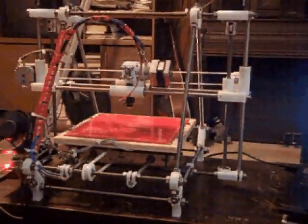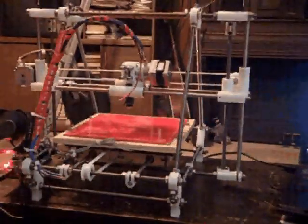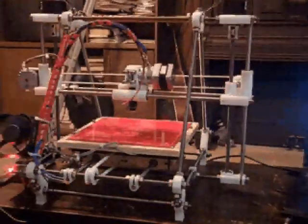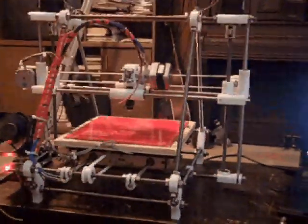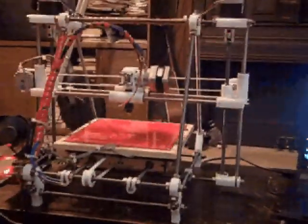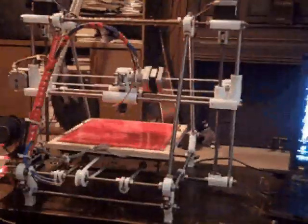This is about hour number 12 of assembling the MakerGear Prusa Mendel kit, and it's gone together pretty well. That includes installing the software and everything for it.